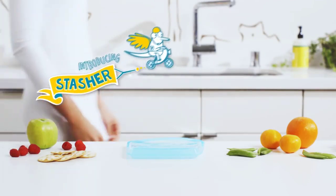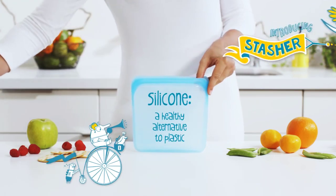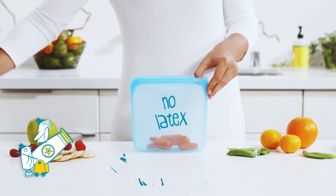Introducing Stasher, the first and only self-sealing, airtight, non-plastic bag in the world, made of 100% pure platinum silicone. Stasher offers all of the ease and convenience of plastic bags, but without any of the negative consequences.